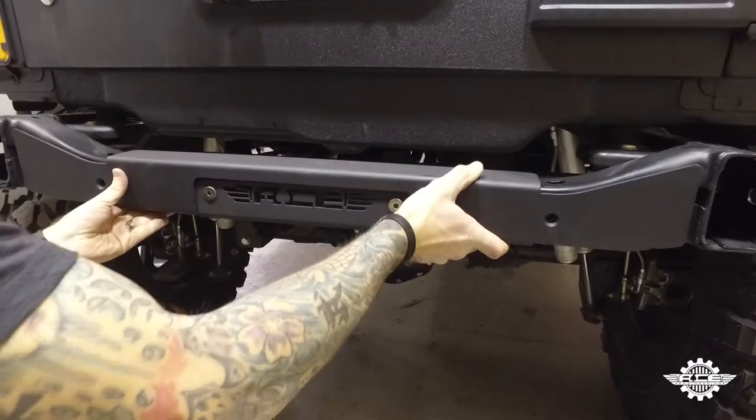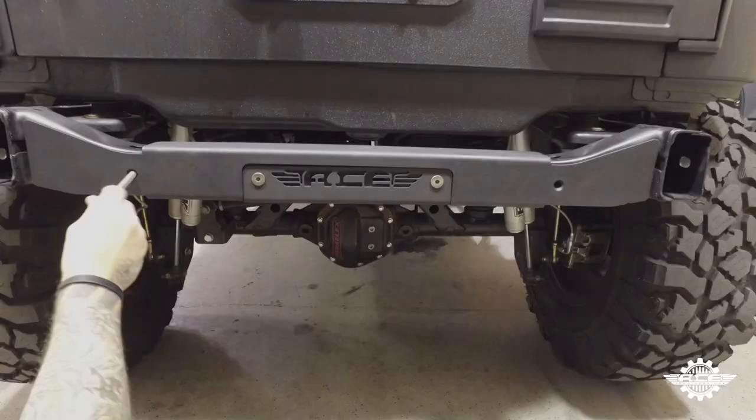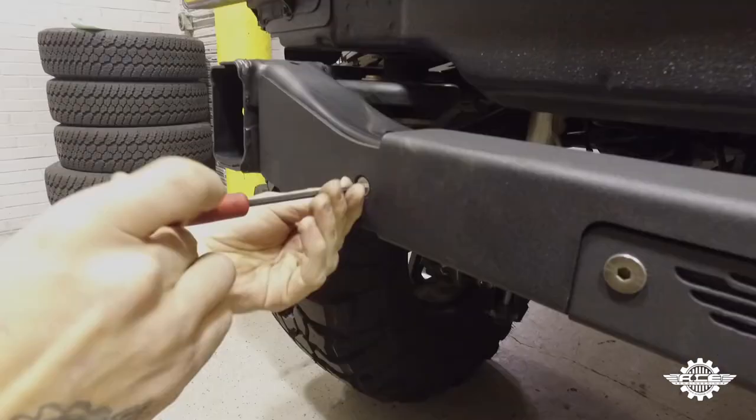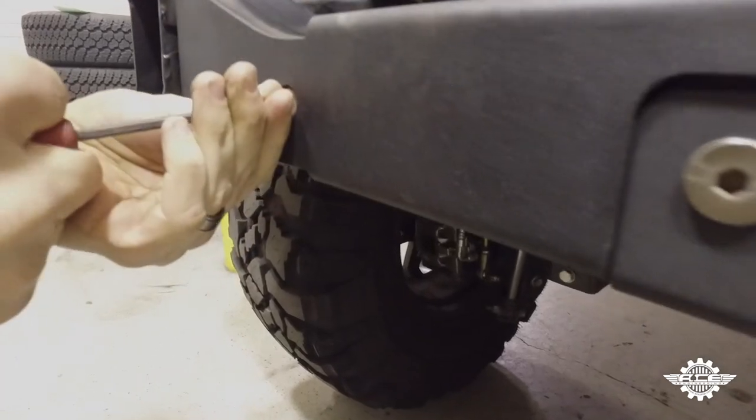Step four: place the crossmember plate back in place, line up the holes, and hand tighten the provided flathead bolts into place. Then using a 6 millimeter Allen wrench, tighten both bolts down.